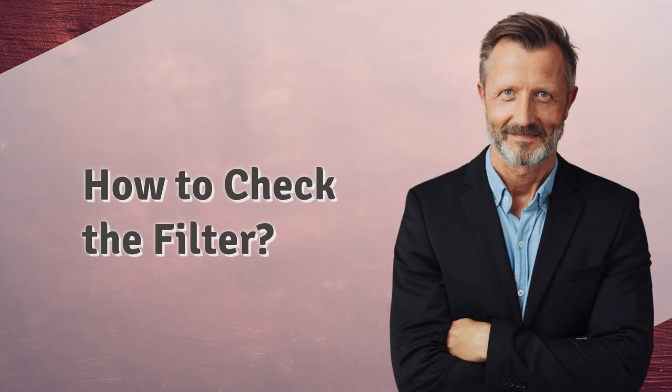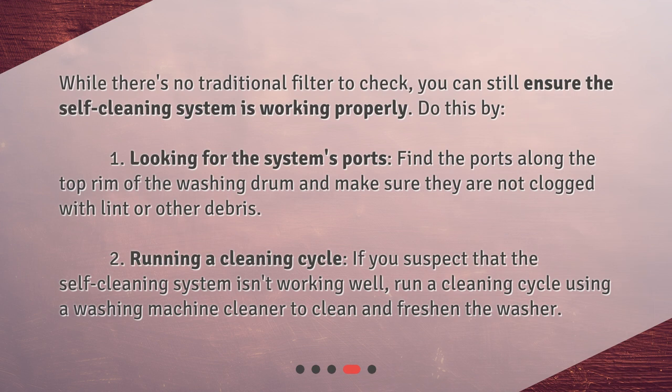How to check the filter? While there's no traditional filter to check, you can still ensure the self-cleaning system is working properly. First, look for the system's ports — find the ports along the top rim of the washing drum and make sure they are not clogged with lint or other debris. Second, run a cleaning cycle. If you suspect the self-cleaning system isn't working well, run a cleaning cycle using a washing machine cleaner to clean and freshen the washer.